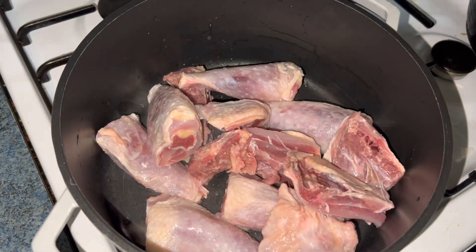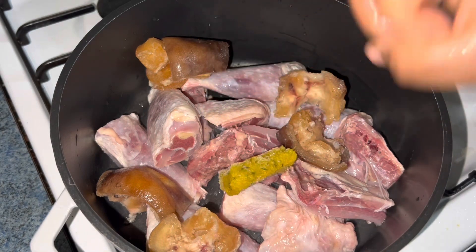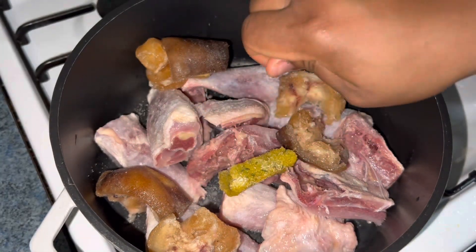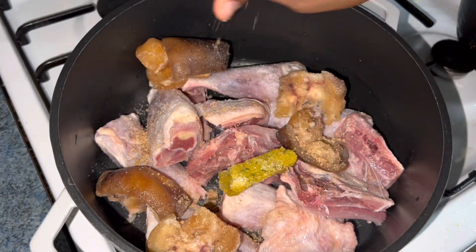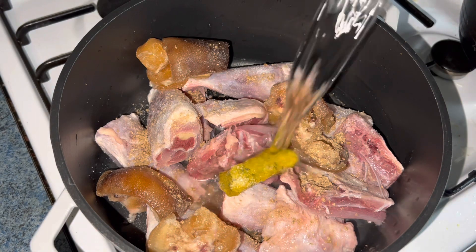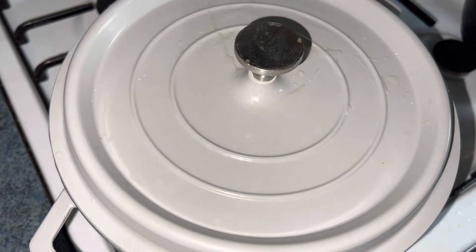In the pot, add in some chicken and some cow skin — you can use any other beef you prefer. The main protein source of Nsala soup is chicken and fresh fish, but these days we can use whatever we want. Add in some seasoning cubes, salt, and water, then cover to cook.